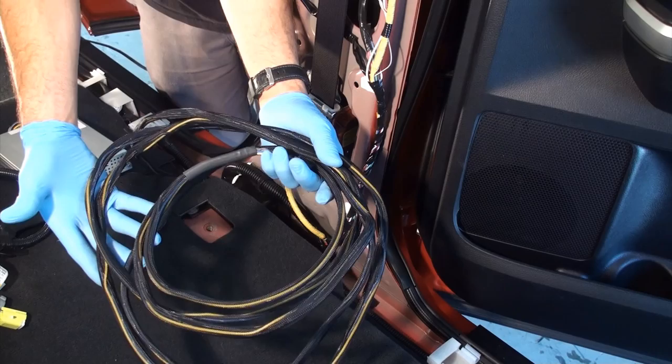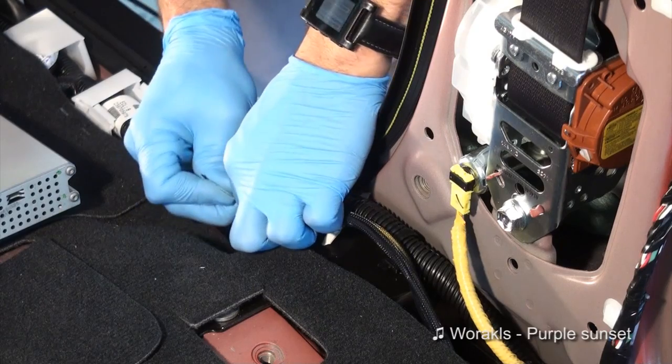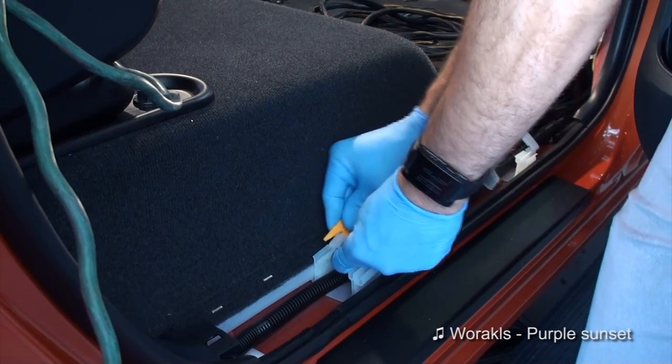Remove the weather stripping on the rear passenger side door and remove the side rear panel. Disengage the white plastic clips in the front and rear passenger side threshold area. Run the subwoofer umbilical neatly and alongside the factory wiring; use wire ties as necessary.